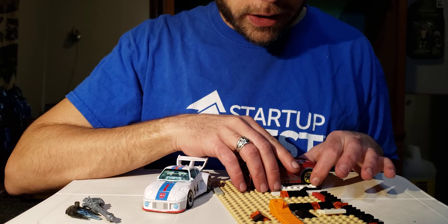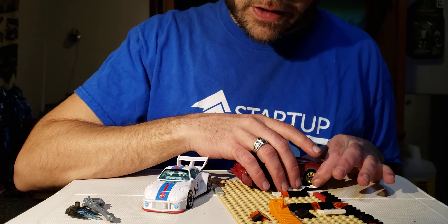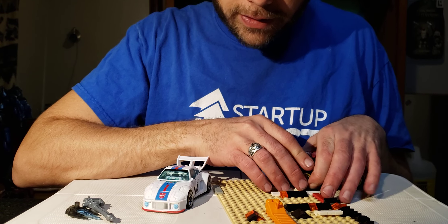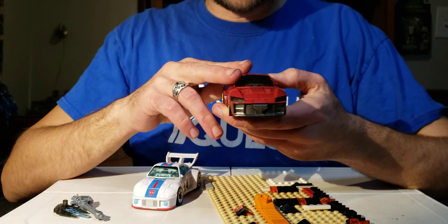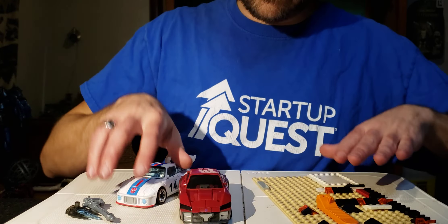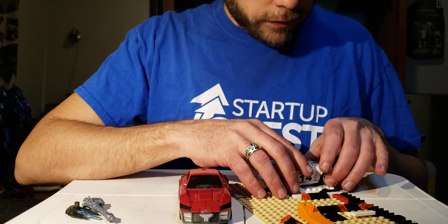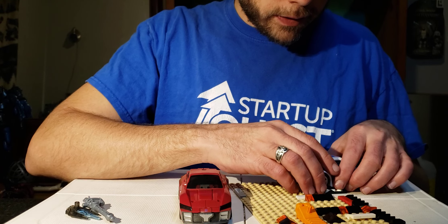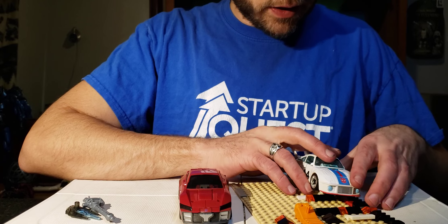This measurement here is seven studs, so this guy is seven wide at his thinnest and eight studs wide at his widest — that's sticking to the normal War for Cybertron vehicle standard of eight studs wide. Comparison-wise, Jazz is also seven studs wide at his thinnest and eight studs wide at his widest.